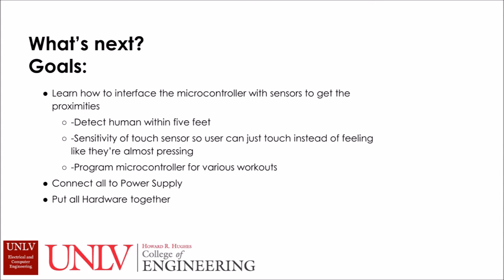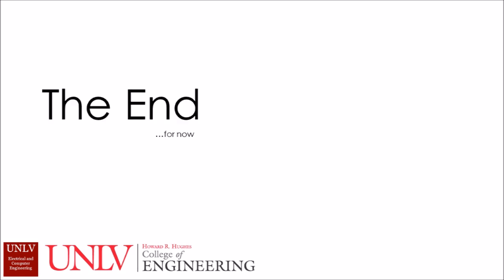Some of the goals for the very near future include programming sensors to reach desired specifications — the proximity sensor to detect a person from about 5 feet away and the touch sensors to become more sensitive to human touch. Also, to program the microcontroller for various workouts, connect all components to a power supply, and finally put the hardware together. Thank you.